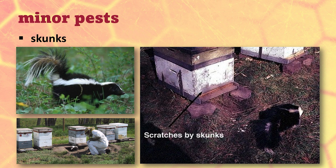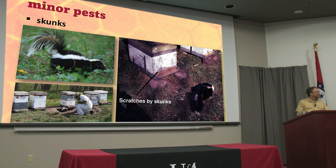Skunks, however, can be a big problem for beehives. They like to eat bees and they come up at night. They'll scratch at the entrance of a hive, creating a little noise, and the bees on guard duty come out to see what's going on — and the skunk eats them. Skunks have figured out that you only eat the front half of a bee and leave the stinger. Sometimes you'll see piles of bee abdomens with the rest of the bee gone. Apparently they're easy to get rid of — you're supposed to grab them by the tail and swing them around and toss them into the bushes. That's what I heard.